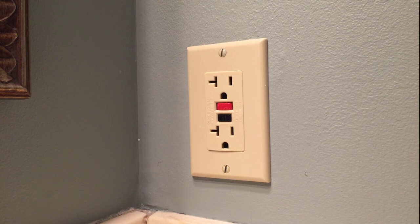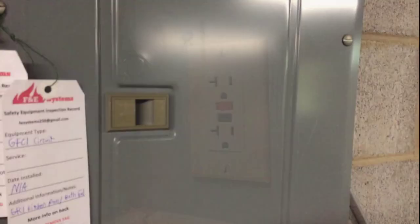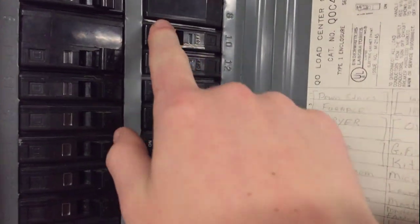So what I'm going to be doing is shutting off the power, removing the outlet, flipping the wires, putting it back in, and it should be good to go. So at the breaker, we're going to go ahead and shut it off, and I believe it is number 10.